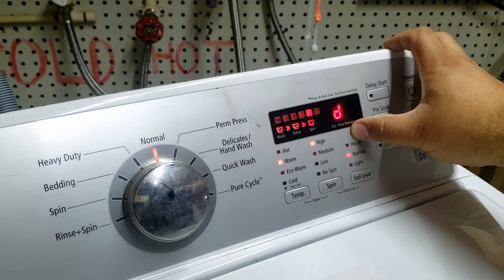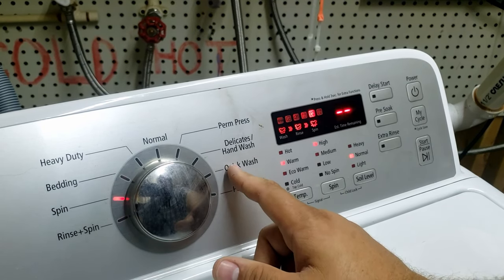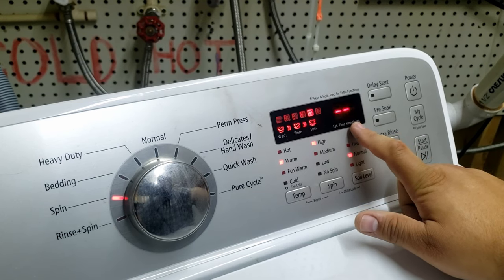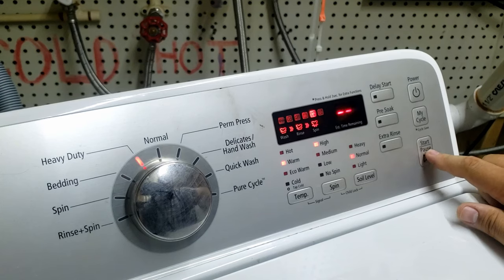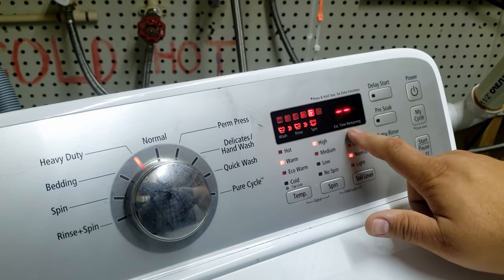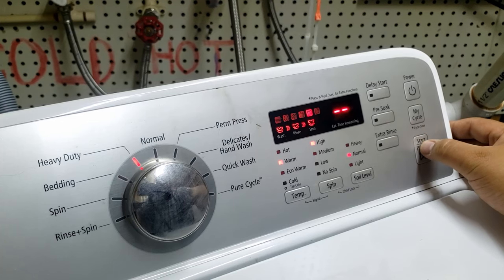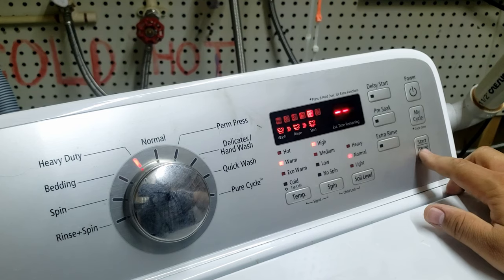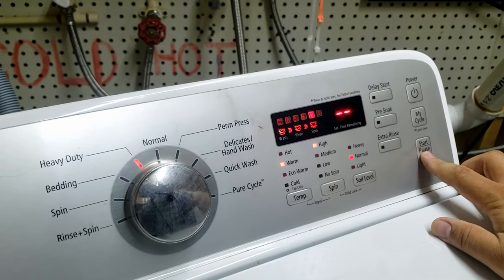If the machine has multiple error codes, you can use the jog dial to scroll through them. As you scroll, it will give you additional codes — so if you have both a water valve issue and a motor issue, it will tell you exactly what's going on. Another helpful feature: once you have the error code selected, press and hold the start/pause button and it will display how many wash cycles have occurred since that error appeared. This helps you determine if the error is new or has been there a while. Since I have no error codes on this machine, I can't demonstrate it, but it does work.